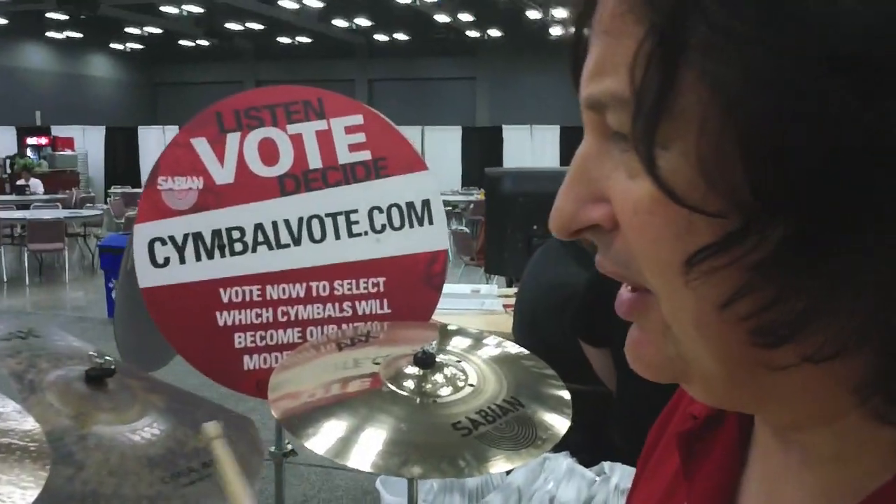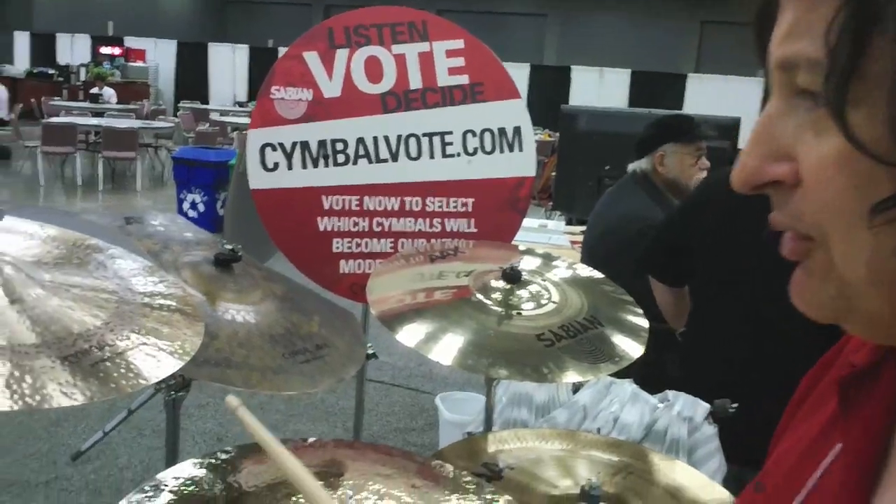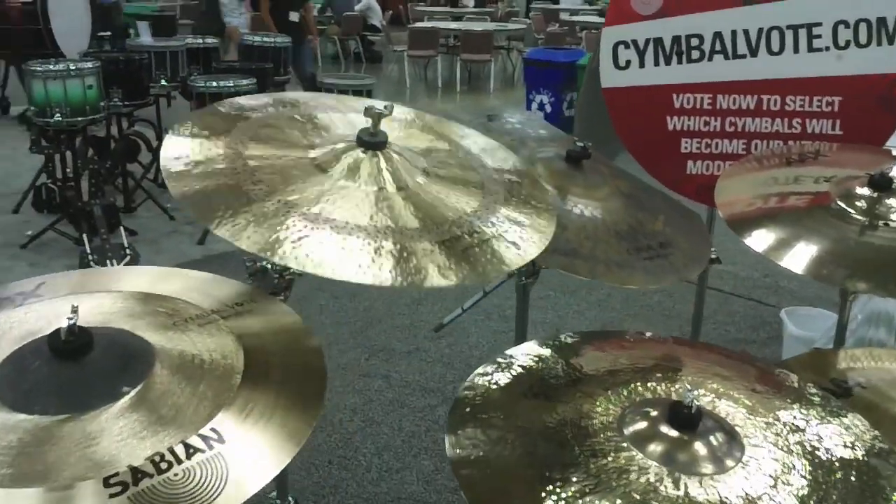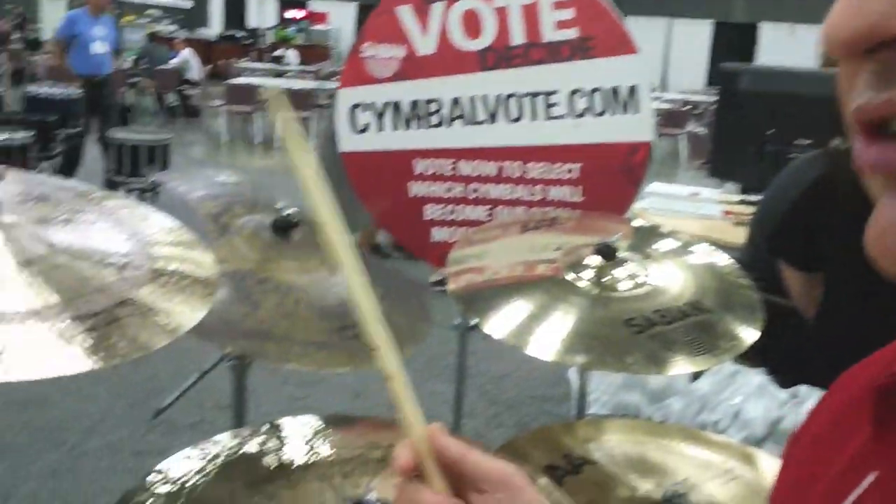Next we have the 18-inch Artisan Three-Point Crash, which is designed for Jack DeJohnette. Really kind of trashy but really cutting, really full — almost China-esque. Very complex, kind of China-sounding.